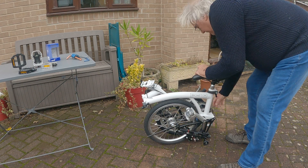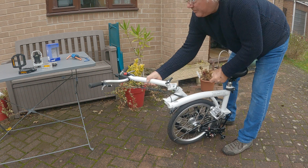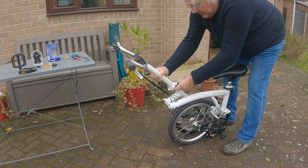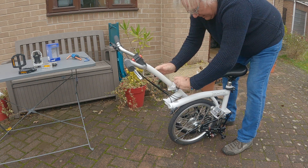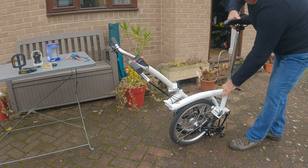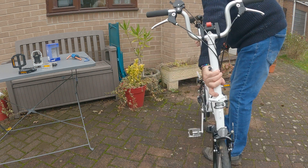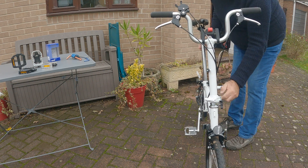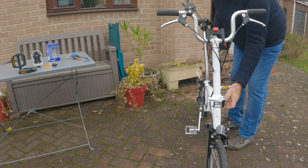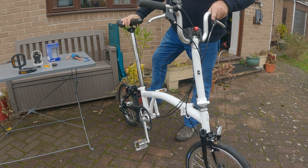If you've got the Brompton folding pedal on your bike — or this folding pedal for that matter — what is important is that you unfold the pedal before you do anything else. It's so important to unfold the pedal first.